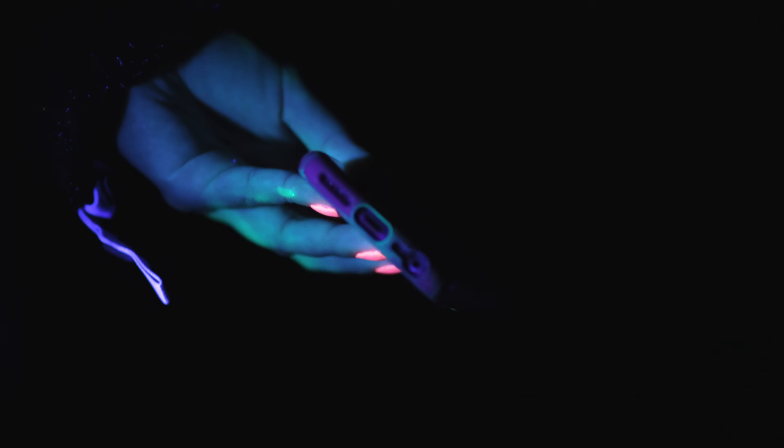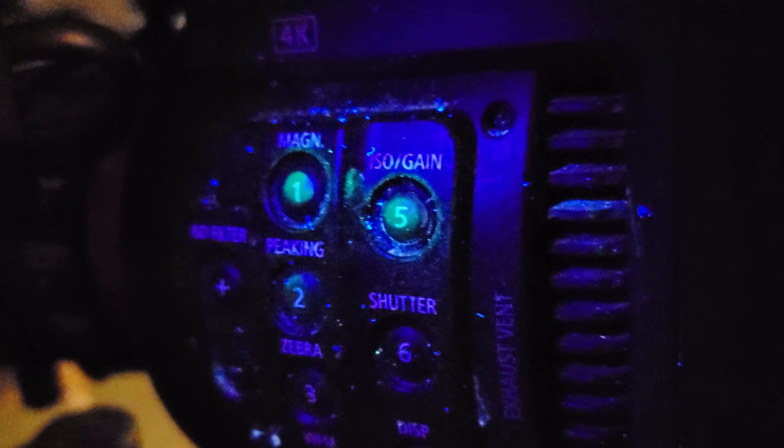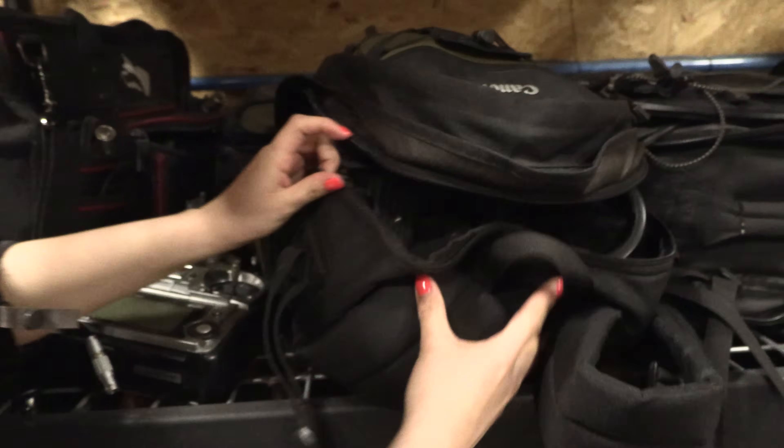Now on to the cell phone, which nobody's supposed to be using, but these things happen. There's contamination on the power button and the charging port underneath. Now on to the camera department, which was pretty clean overall - there was mostly contamination just on the camera and a couple of other areas like the battery bags and the lens bag.